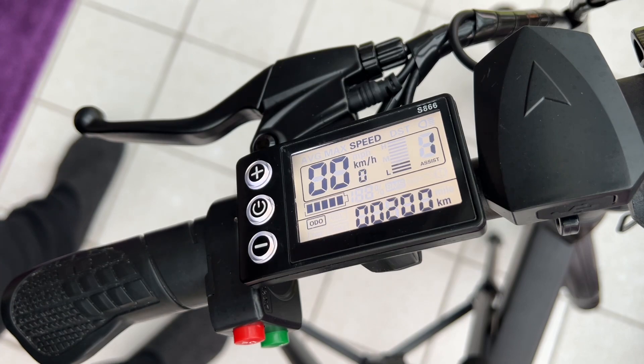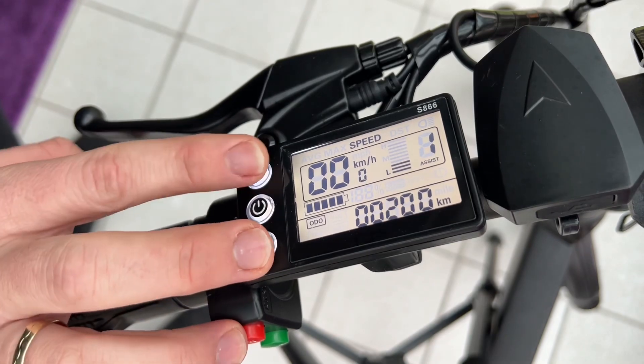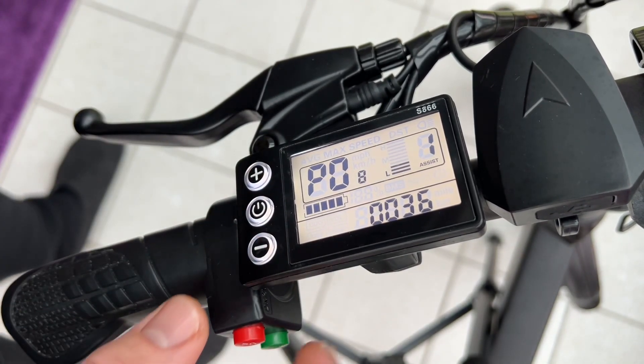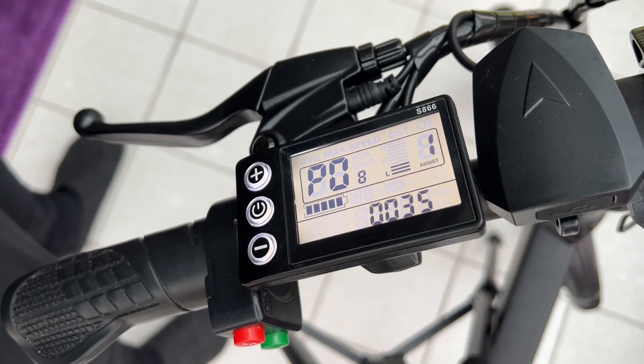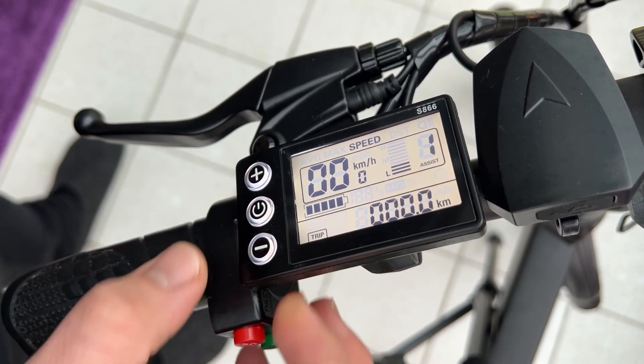You can only do this on tracks or on your private property. But you can do the same in the other direction — that means you can switch to 20 km/h, 15, or only 10. Just press simultaneously the plus and minus key for five seconds, then go to display P08 and you can switch the power of your biking.